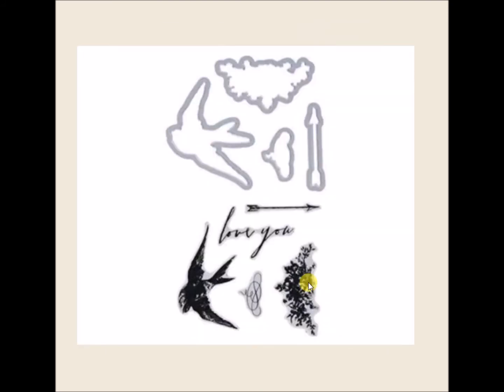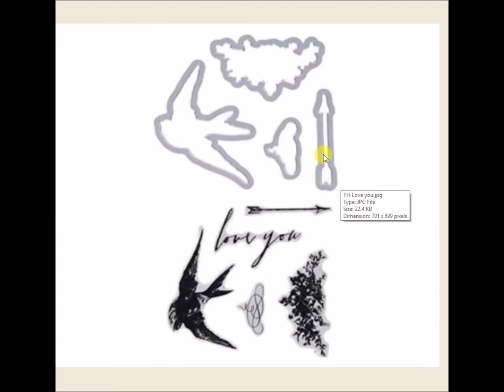That's what the package looks like. This is the Stampin' Die Set called Love You, and this is stamps with matching dies, and this is a Tim Holtz.